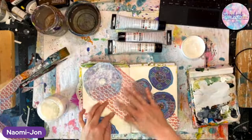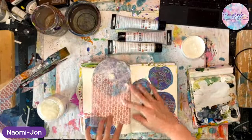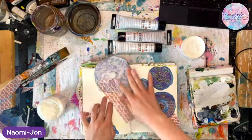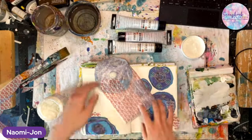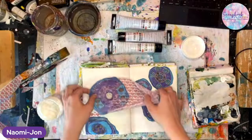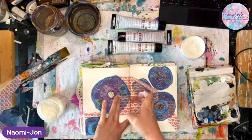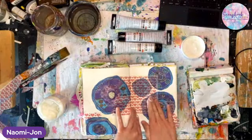Rice paper has more body to it and won't fall apart if you drown it in glue - unlike napkins and tissue paper which tend to be finicky and fall apart completely. I'm putting glue on the back of this piece. Also with the vellum, to get the see-through effect you want to make sure you're using a clear glue and not a white glue - clear glue is basically anything with a gel medium on it.